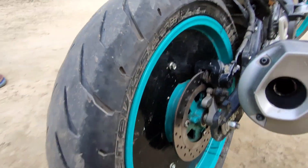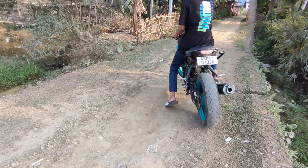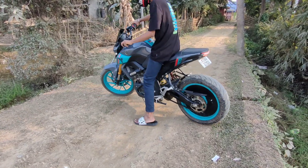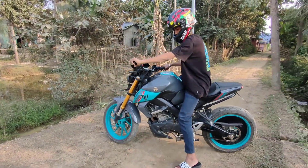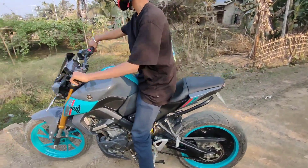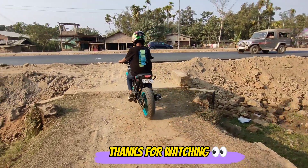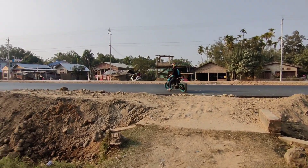If you want to make it, you can also make it with the pieces just for enjoyment. You can also make it with your bike. If you like the video, like, share and subscribe. We'll see you in a new video. Bye folks!